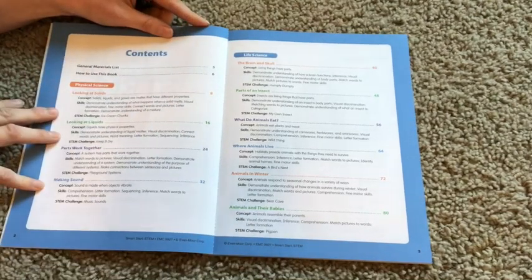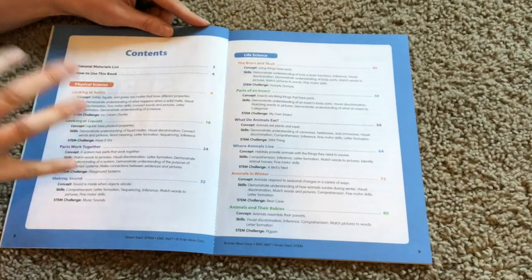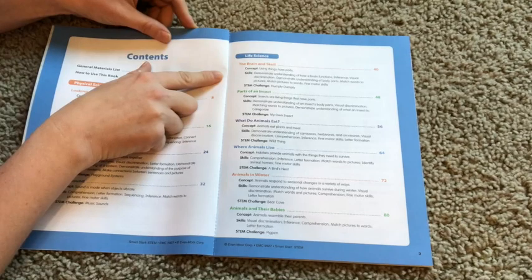On the first page here is our table of contents. The book covers three units of science: physical science, life science, and earth science. Physical science has four units, life science has six.